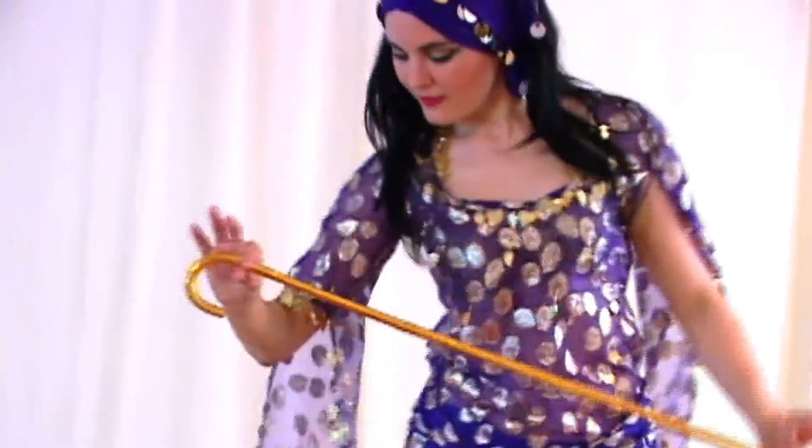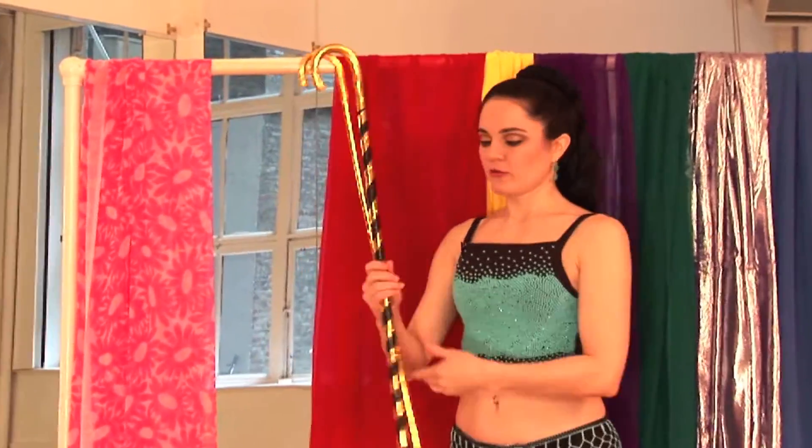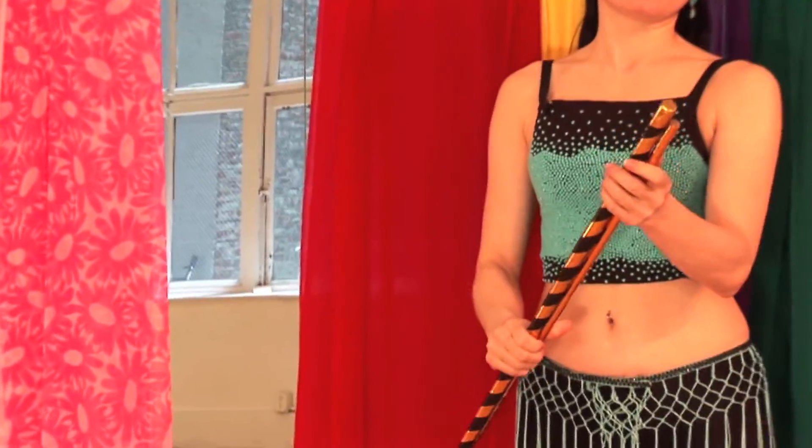Cane Dance Basics is a little crash course in using cane dance as part of your belly dance performance. The program talks a little bit about the origins of cane dancing, and also about types of canes and how to handle them and store them.